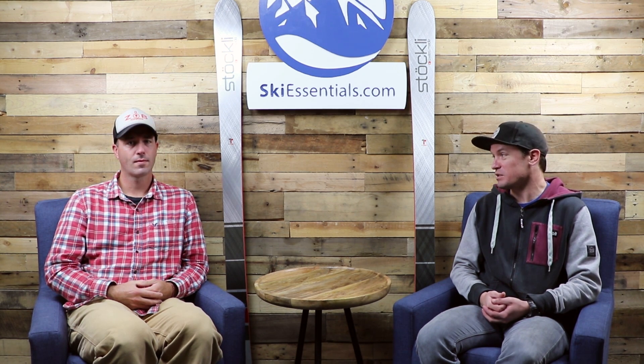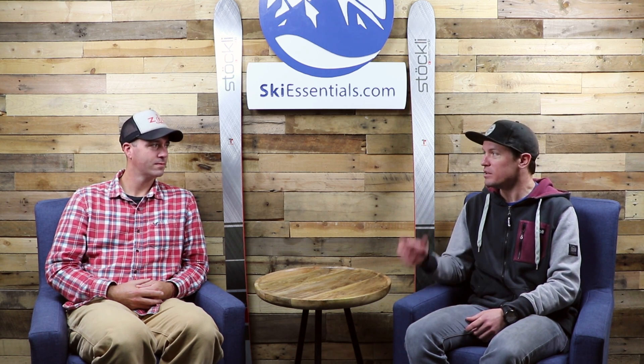Stöckli is actually a new brand for us, though they've been around for a long time — I think 80 years of experience — so they've been manufacturing skis for a long time. If you're not familiar with Stöckli as a brand, they're just synonymous with high quality. The common thing to say is that they're handmade in Switzerland. Somebody once told me it takes 16 hours to build a single pair of Stöckli skis — an incredible commitment to detail.